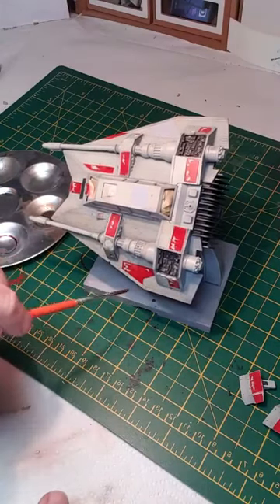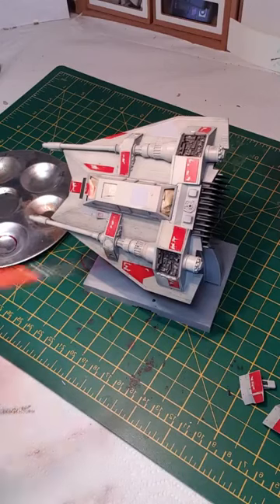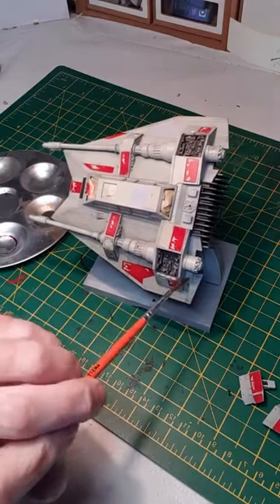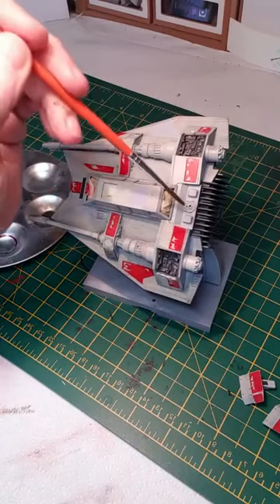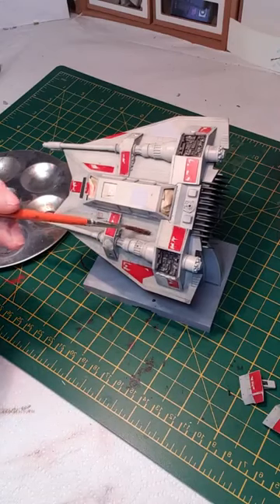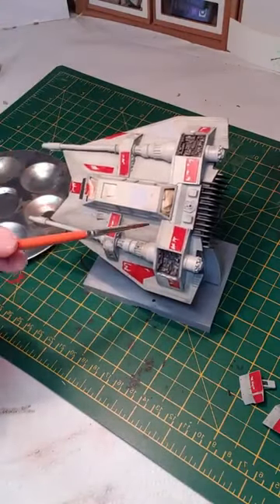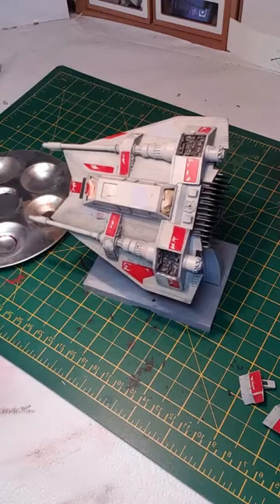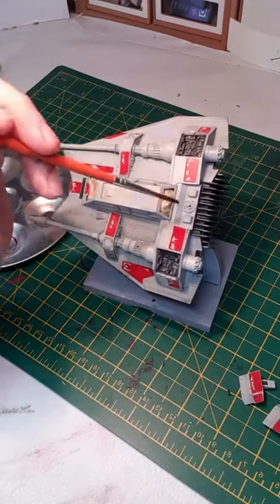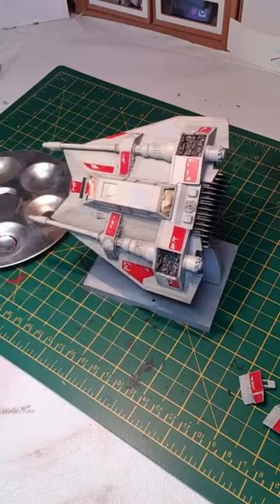Once this is dried — and it really doesn't take long — I use an old traditional daylight bulb alongside a halogen one, giving quite a bit of heat, which actually manages to dry the washes quite quickly so you can work reasonably fast. The good thing is if you don't like the effect you just add some more of the turpentine and take it away. There's a bit of a blemish in the paint finish here; I'm just going to cover it up with some more weathering — cheat a little.